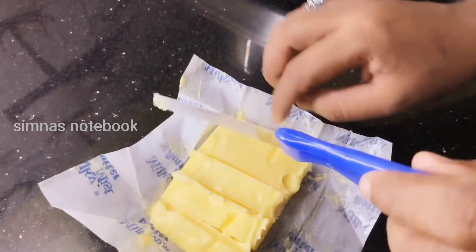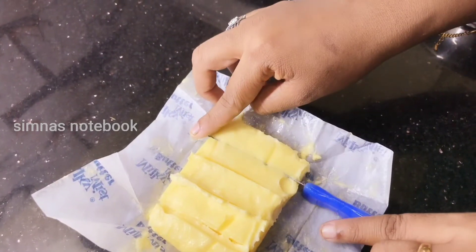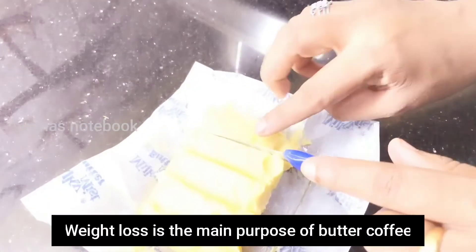We have been able to use the cold water for a long time. We can use the butter coffee also in weight loss. We can use the butter coffee if we follow.